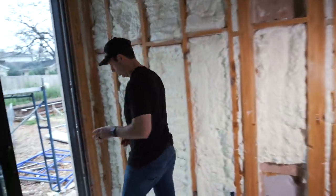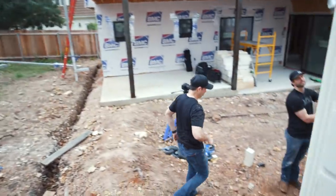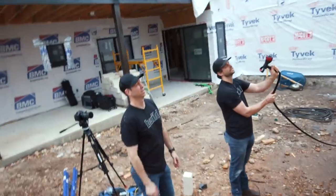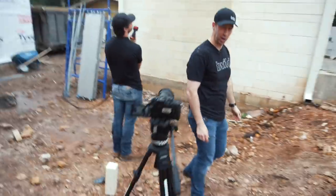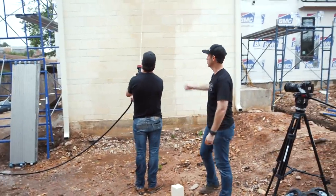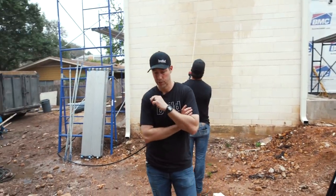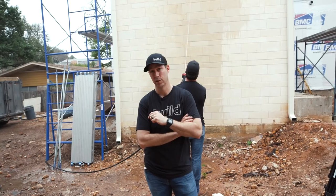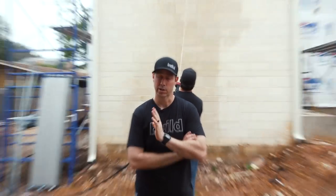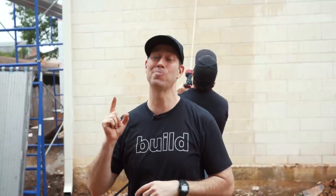I'm going to put in the description a link to a couple of building science articles that talk about this same issue. Really the point here is your house has to withstand the elements. We're going to a little bit of an extreme by hosing this house down and giving it a pretty serious drink of water, but that's really no different than a good rainstorm. We really need to pay attention to our waterproofing details, to use good products and good craftsmanship. Thanks for joining me — hit that subscribe button below, we've got new content every Tuesday and every Friday. Follow us on Twitter and Instagram. We'll see you next time on The Build Show.